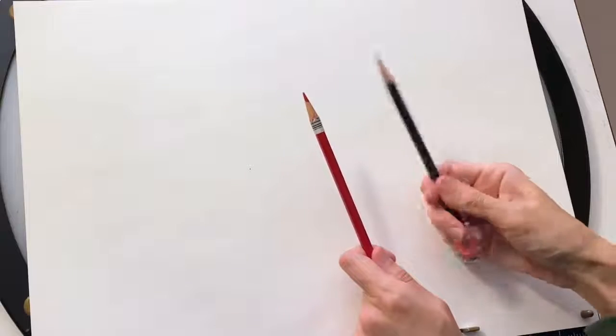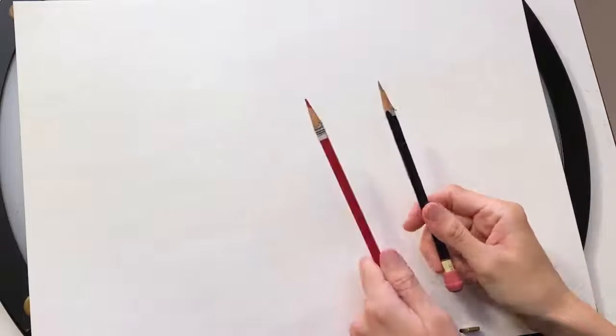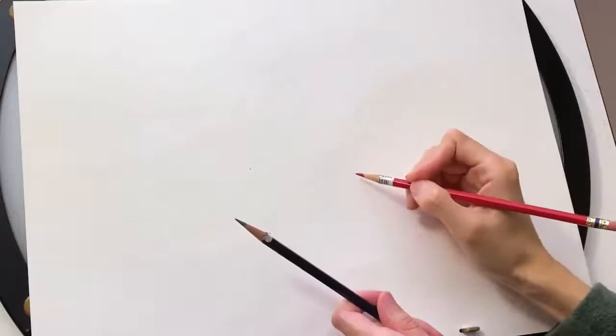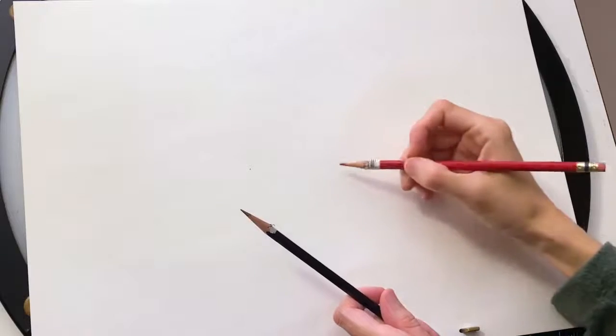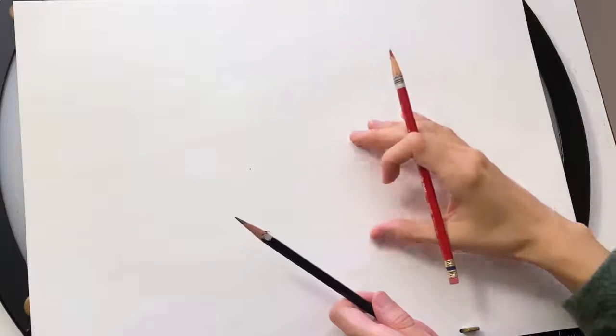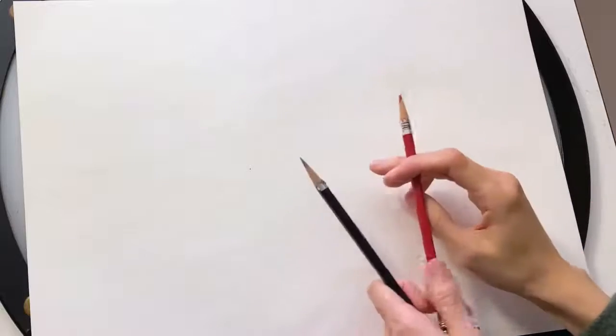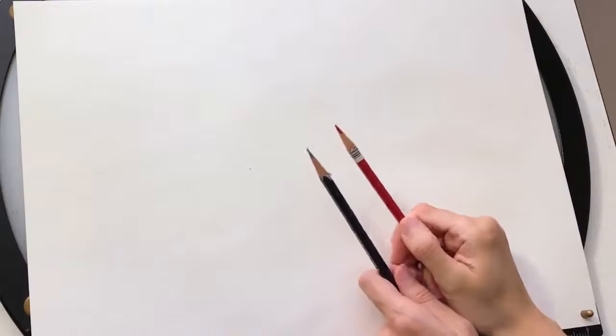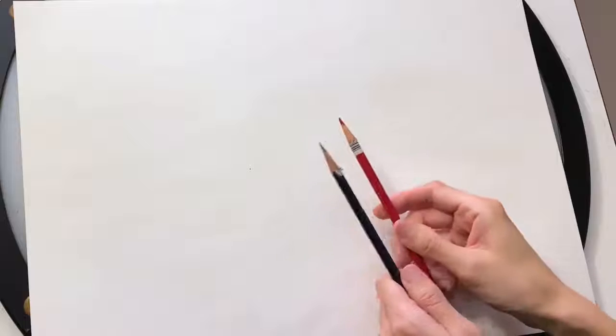We're gonna get started with a nice sheet of paper. I'm gonna use two pencils — a red pencil and a black pencil. This is just a normal graphite pencil. I like using the red pencil to rough out some outlines and guidelines — stuff that I'll draw really lightly just to help me know where to put certain parts of her face and her clothes. You can use any color you like as long as it's different from the black pencil.